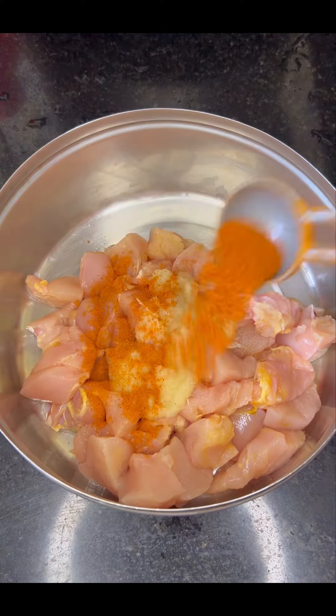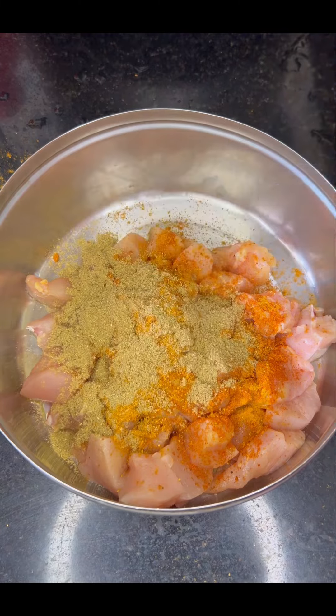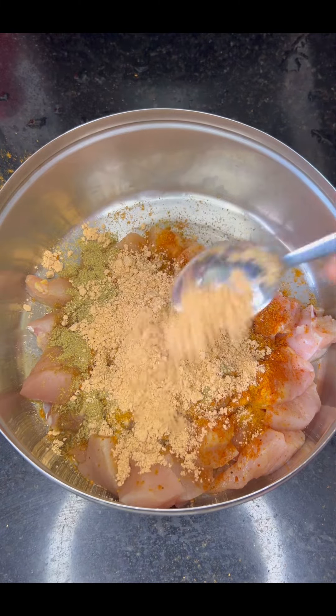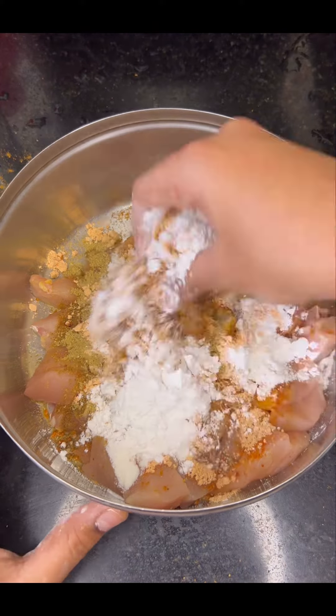Hello busy people! Hope you are all doing good! I know there are a lot of recipes on YouTube, but yes, I am finally back with a new recipe. There are a lot of new recipes on this weekend, so I will try this recipe for this weekend.